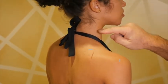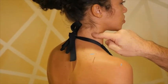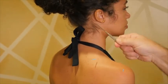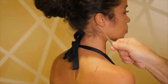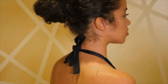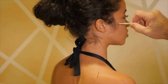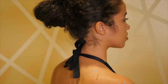Triple Warmer 16 is on the posterior aspect of the sternocleidomastoid, level with the Adam's apple. Triple Warmer 17 is just under the earlobe, also very good for ear problems. Points 18, 19, and 20 come around the ear, ending with Triple Warmer 21, which is just anterior to the most superior point on the ear.